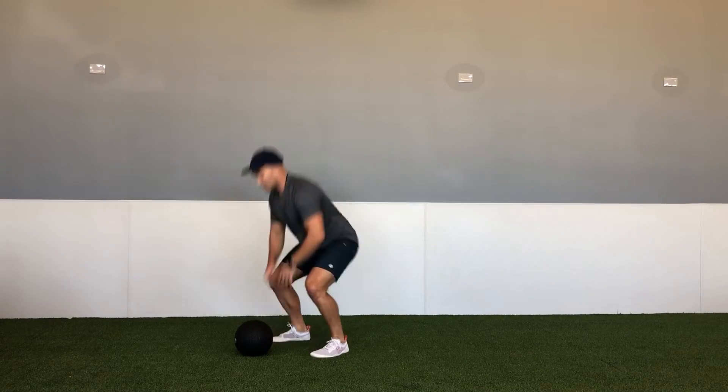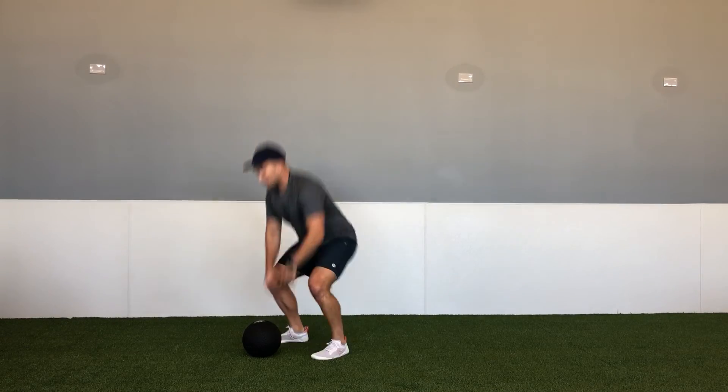If anybody needs a regression for this, take out the squat jump and turn it into just a regular bodyweight squat.